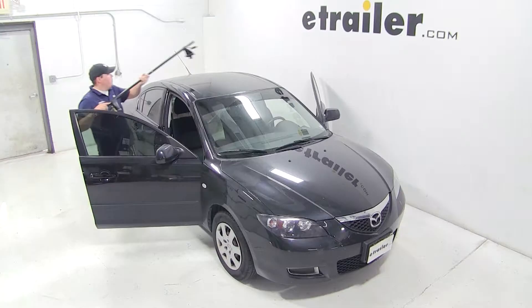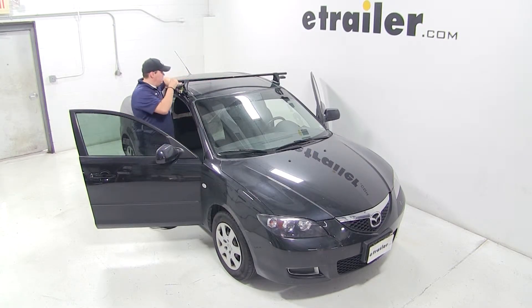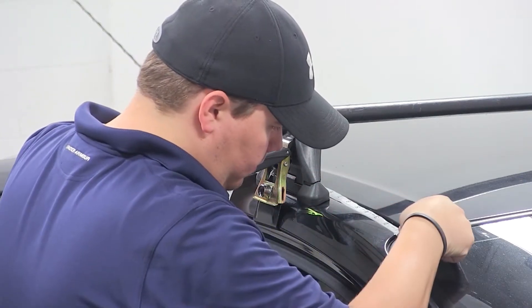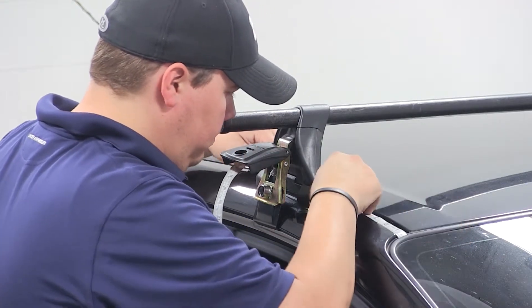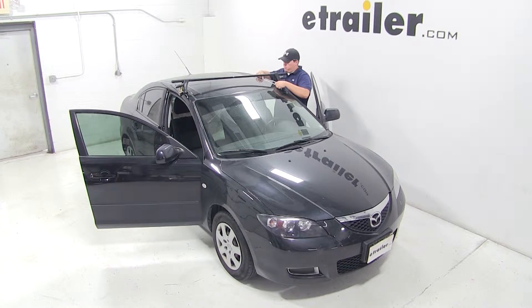With our roof rack assembled according to the instructions, we'll begin our test fit by opening both front doors. We'll place our front bar onto the front part of our roof. To ensure we have it in the correct location, we need to measure 7 inches from the leading edge of the windshield to the closest point on our foot pack. We'll do this measurement for both sides of the vehicle to ensure that our feet are in line with each other.